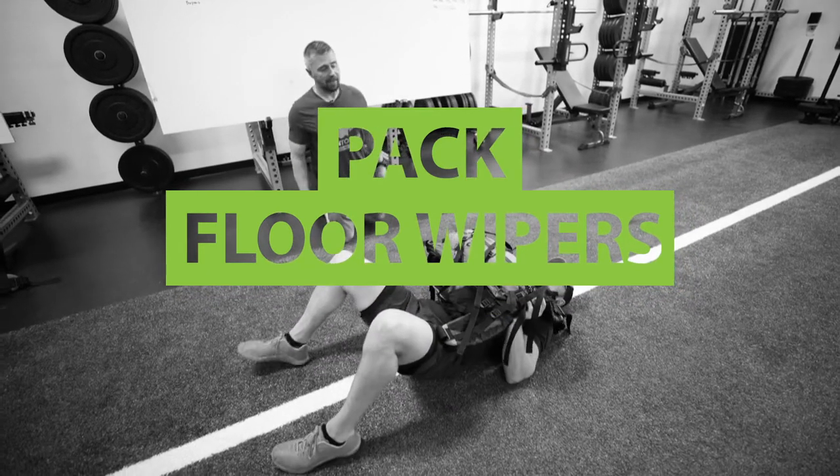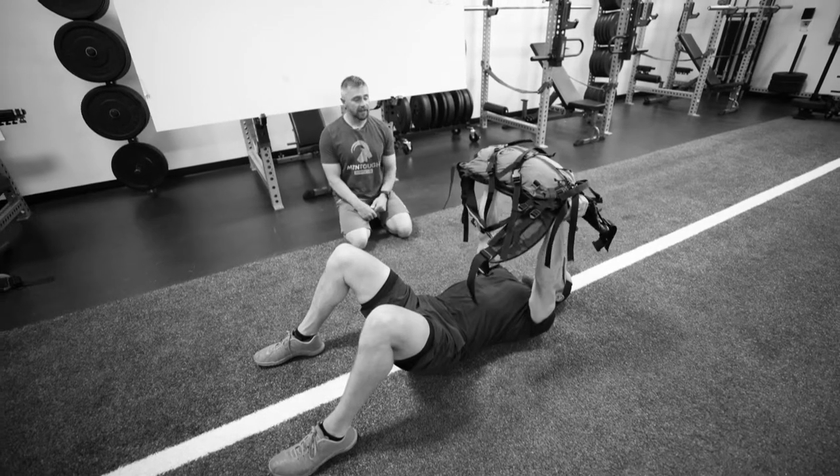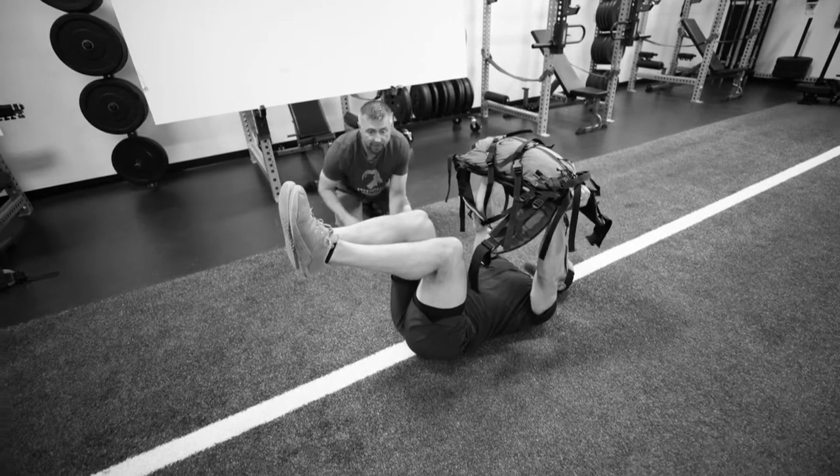We're gonna perform a pack wiper. So we're gonna take our pack, extend our arms up like a bench press, and then hold it there. We're gonna bring our feet off the ground and try to get our quad so we have a nice 90-degree bend in the knee.